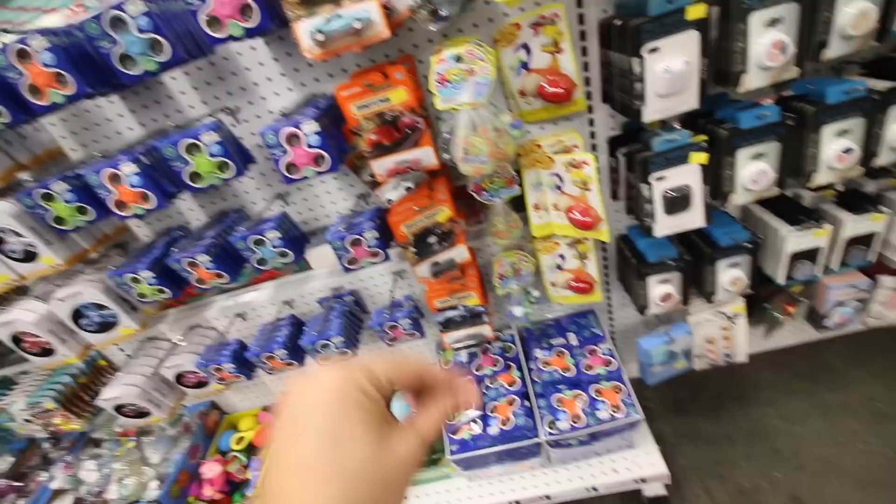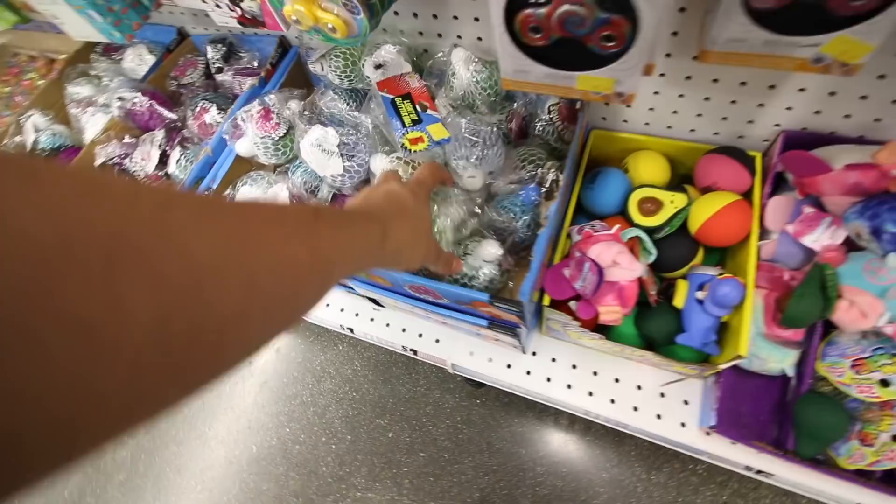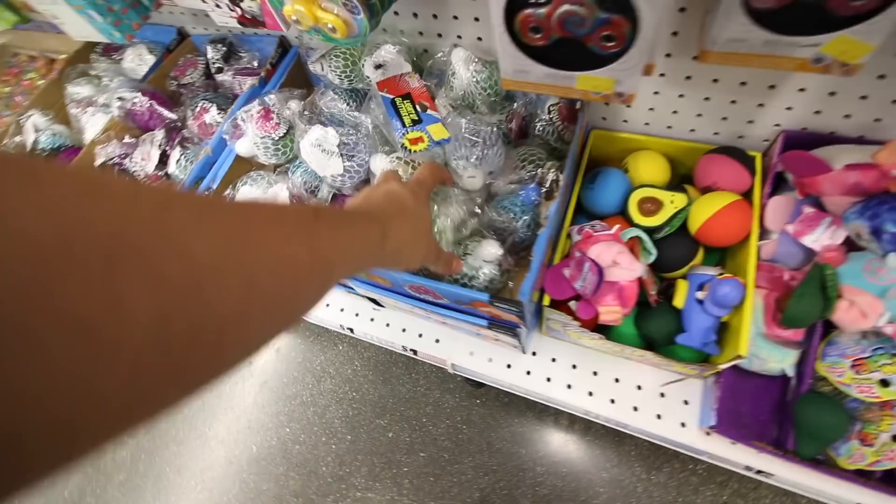The best part about Five Below is when you pay, they literally have all of these fidgets in the front of the store - stuff that they don't have in the back. Like they have the little avocado - I love that. All of these stress balls, and this is new. I don't know what this is, so yeah, just check that out.